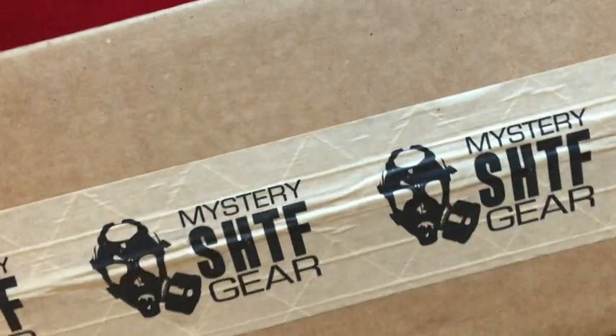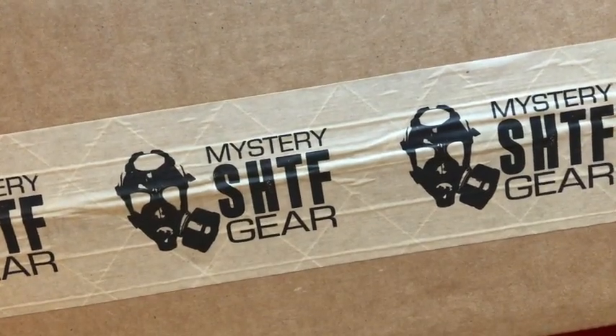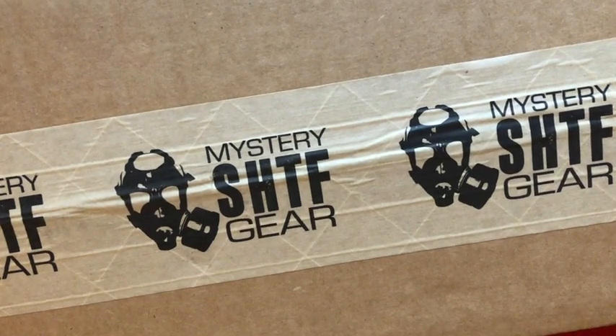That box is right here — the all-too-familiar Bud K $100 mystery bag. Well, this is different. So in that box came a smaller box with this mystery 'shit hits the fan' gear tape that's got a gas mask on it.